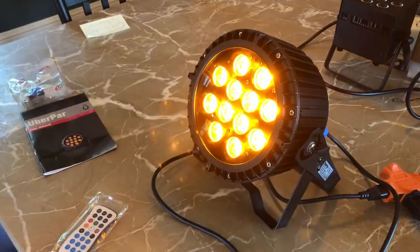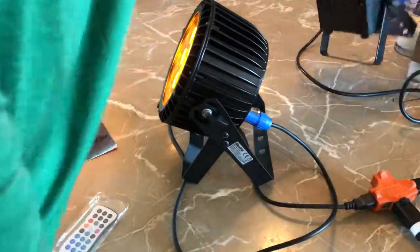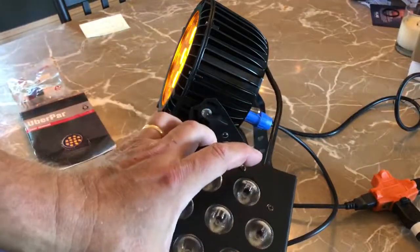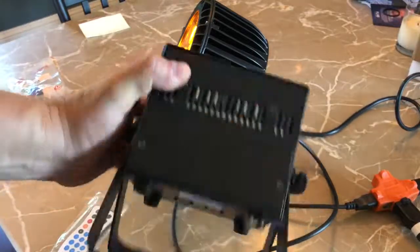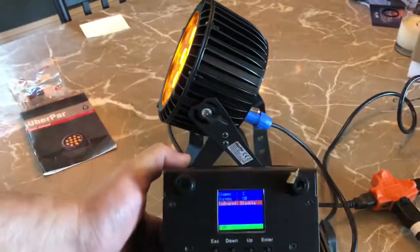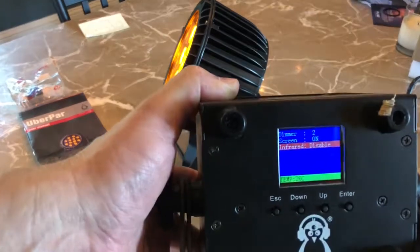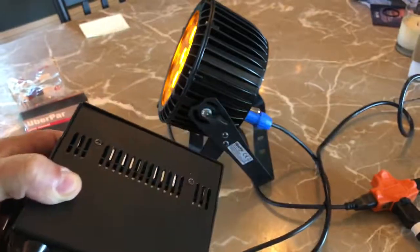I'll have this and its little brother right here — this is the Blitzpar, which has seven 18-watt hex LEDs. And of course the same menu, color LCD. It's just a beautiful, beautiful unit.